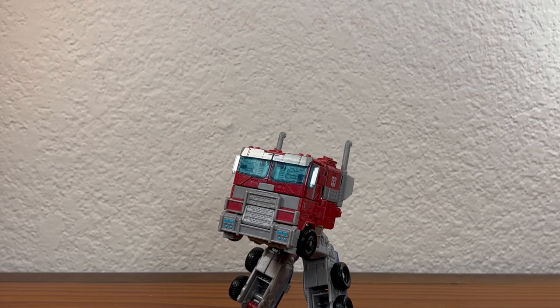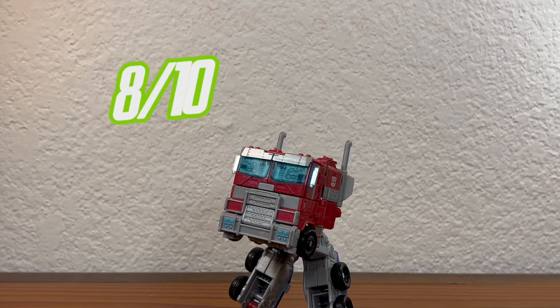Get him if you're an Optimus Prime completionist, and also get him if you need a Rise of the Beast Optimus Prime — because chances are, almost 100% likely, you won't be able to find the Target exclusive one. That's pretty much it for today's video. Hope you guys enjoyed. Like, subscribe, comment — I always forget to say that. Oh, I forgot to rate this figure. I give this guy an 8 out of 10. See you in the next one. Bye-bye.